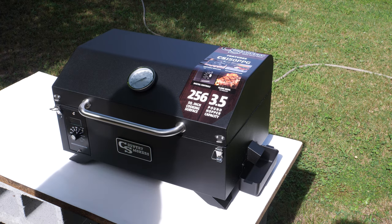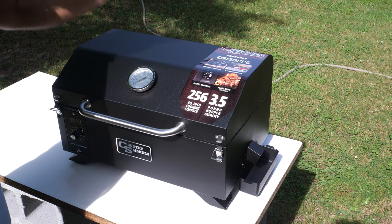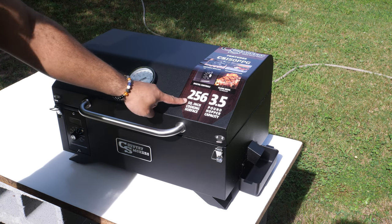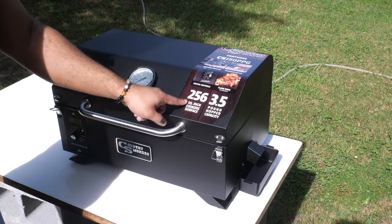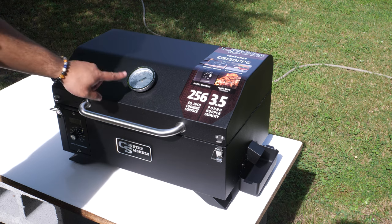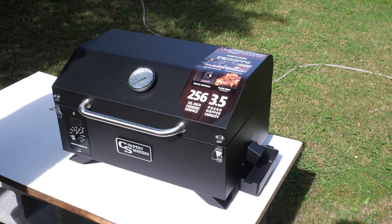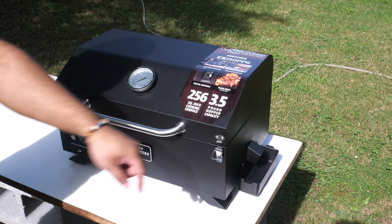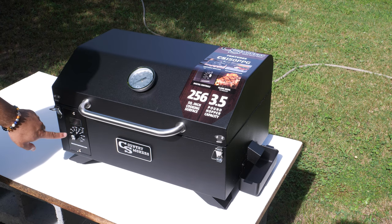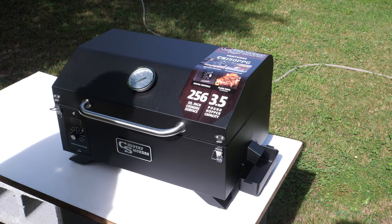I left a little sticker on here so you can see approximately how big it is. It's got 256 square inches of cooking surface and the hopper has a capacity of 3.5 pounds. Right here we've got the thermometer in the center so you can know the internal temperature. We've got two flaps to keep everything closed, and then we have our temperature control and settings on the left side. Really simple stuff.